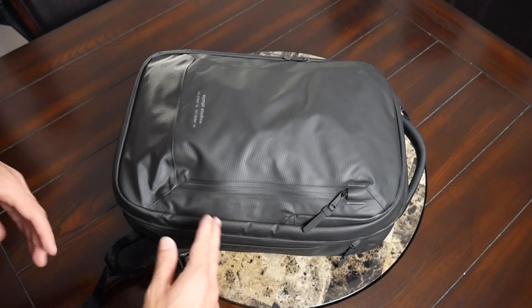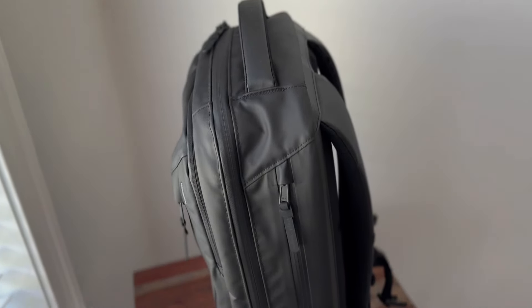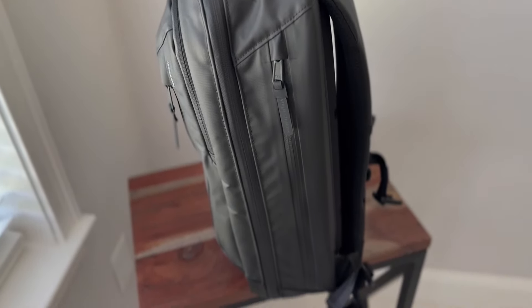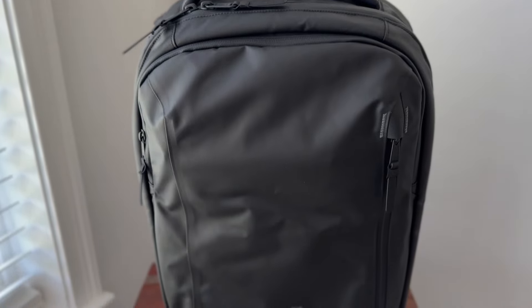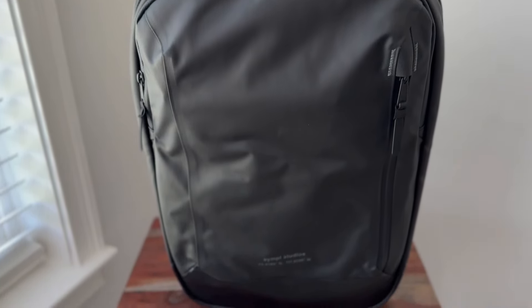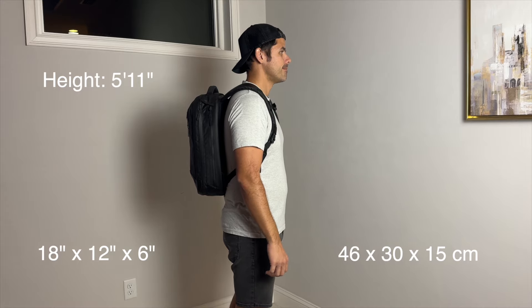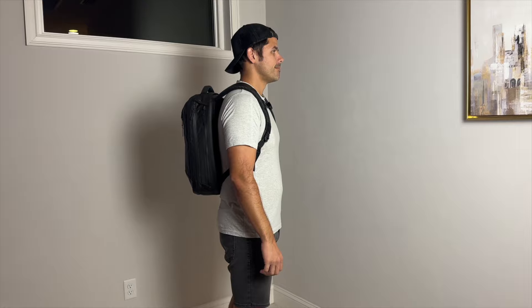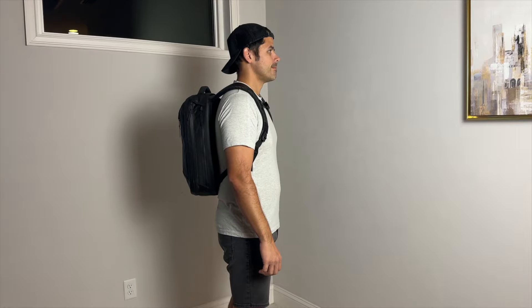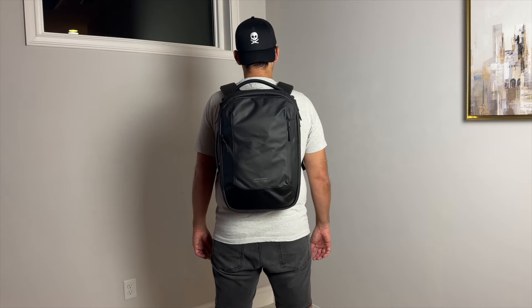The bag manages to stand up pretty well on its own. It does tend to lean forward a little bit, but because this fabric holds its shape pretty well when everything is evenly distributed, I found I was able to consistently place it down next to me and access the pockets when I needed to. Moving on to capacity, the bag comes in at about 20 liters, which is a really great daily bag size. It felt a little more compact than some of the other 20-liter bags I've used, and that may be because the space is distributed among a lot of different compartments.